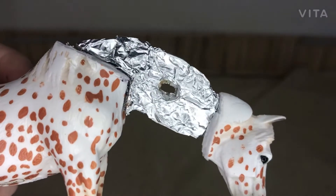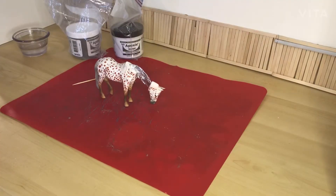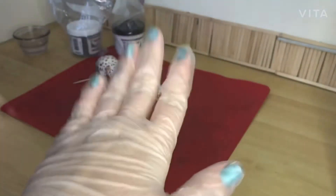I decided to go with one big hole. Now I've gotten everything out to sculpt — I'm just going to do a thin layer, nothing too fancy for right now. The stuff I'll be using: my red mat, some water, a toothpick, and a two-part epoxy clay. I'm also wearing my protective gloves. Let's begin.